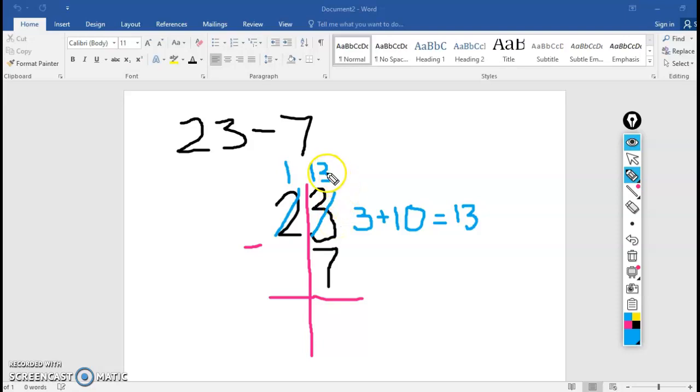Now, looking at that ones place again — it says 13 minus 7. I can do that. 13 minus 7 is 6, so I'm going to put a 6 at the bottom. And then I can do the tens place. I have 1 minus an invisible 0, and I know that that is 1. So 23 minus 7 equals 16. Nice work.